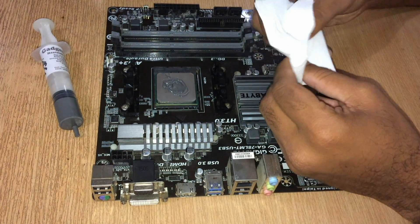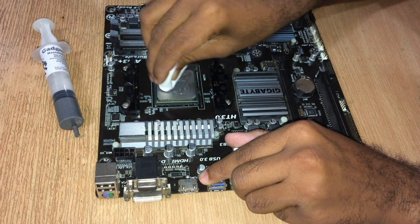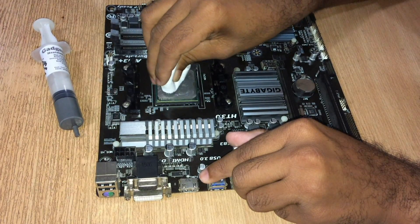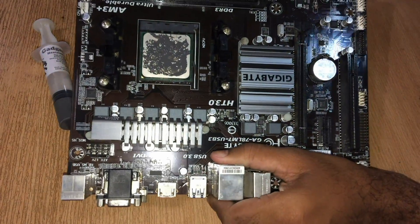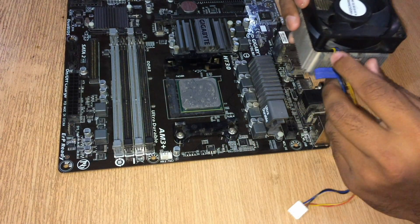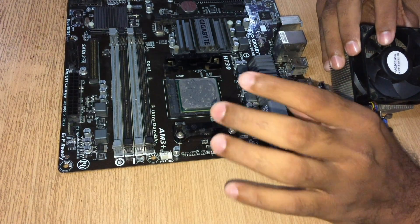Grab a piece of tissue to spread the thermal grease all over nicely. It looks kind of icky but it's also important. Thermal grease is on, so let's mount the cooling fan. Don't apply too much thermal grease because it expands while the CPU is in use due to heat.